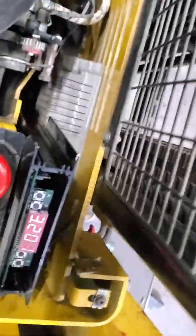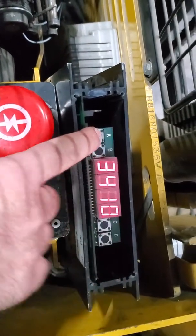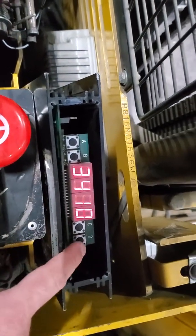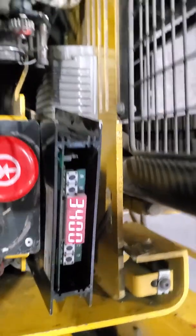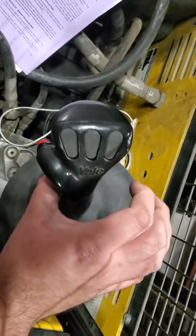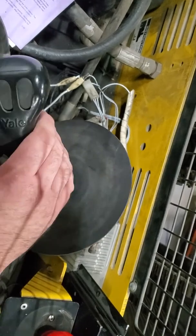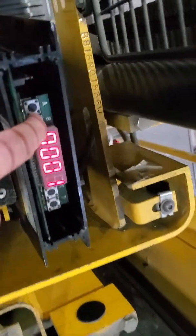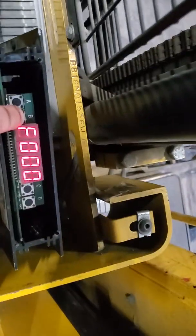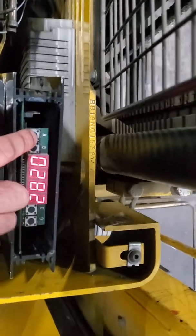For traction, go to function 34. It will show 3410. Use D to scroll all the way down to 3400. Perform the same movements: up two seconds, down two seconds, up two seconds, down two seconds, then leave it neutral. Use C to change to 3401, and holding B you should see the F00 value move around, confirming the pot is reading.